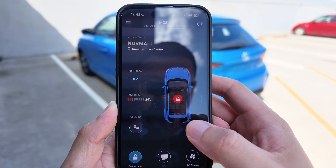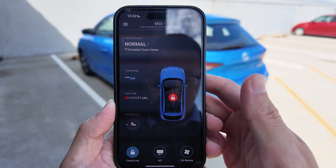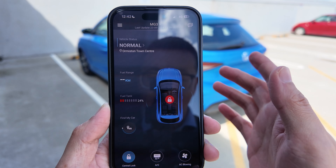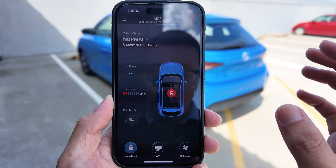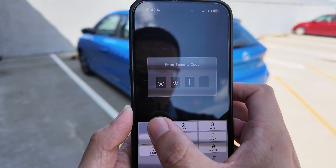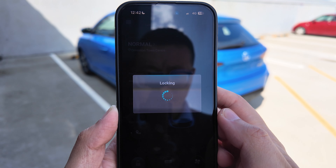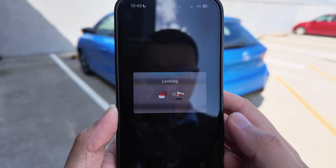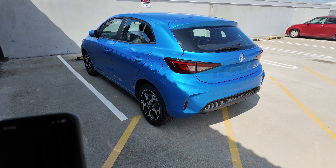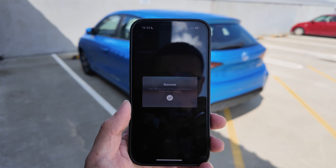Now, this is how to use the central locking system. Right now the status is unlocked for this vehicle. If you forgot to lock the vehicle, that's fine — you can actually lock it from a distance. Click the central locking, then click your security code. There we go — the vehicle is now locked just like that. That's a success as well on your screen.